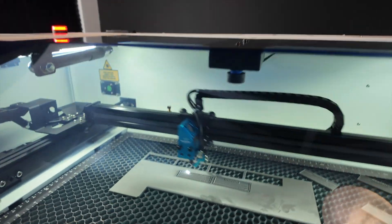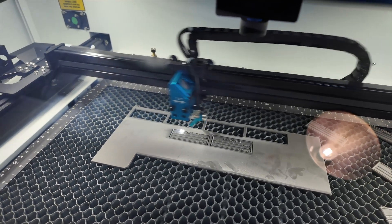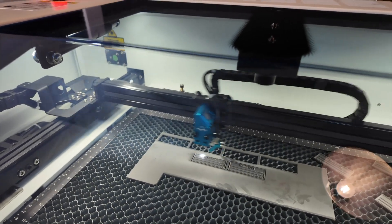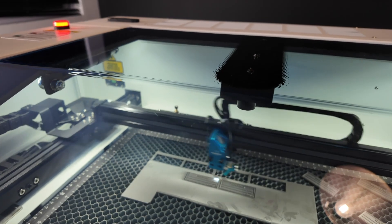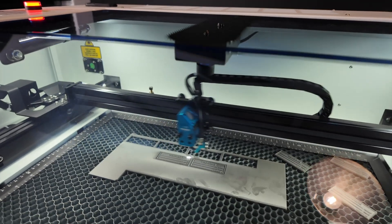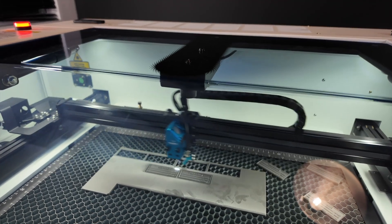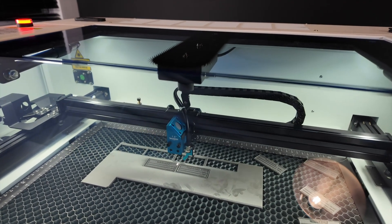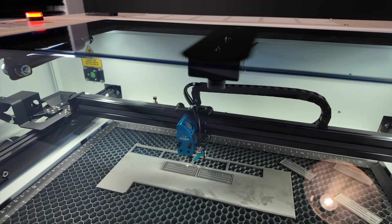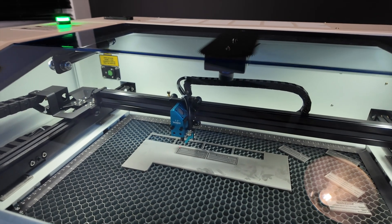I've done a few stamps already to dial in the settings. The negative space needs to be deep enough so there are no smudge marks of ink on the page — that happens when the stamp isn't deep enough. The ramp length is so important because when you create a deep stamp, the text needs support — otherwise it just folds, breaks, and you get ghosting and smudging everywhere. I'll give it a little time for the smoke and dust to clear.